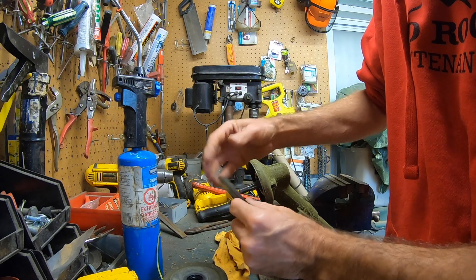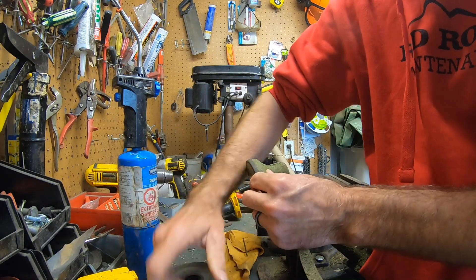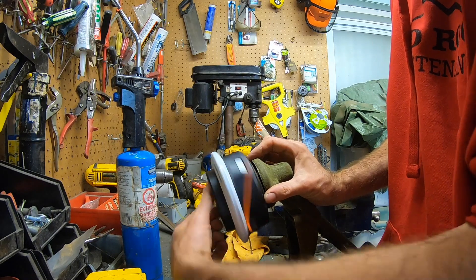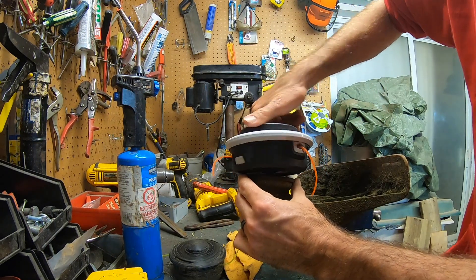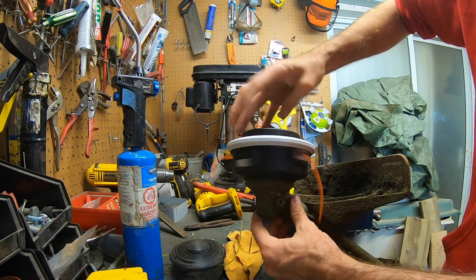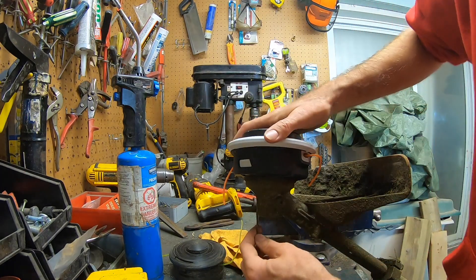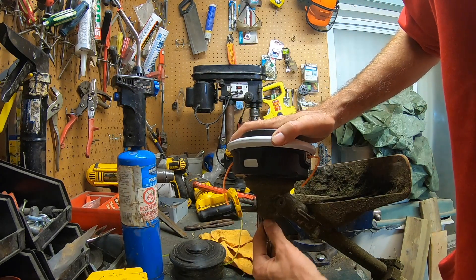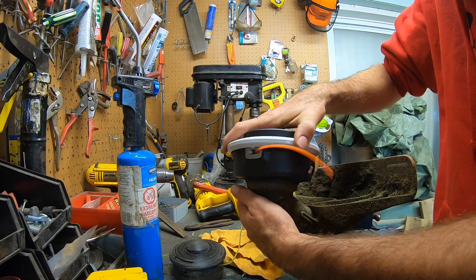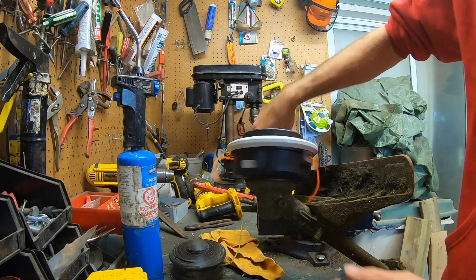Alright, so you want to make sure you keep this on. Take the new speed feed head — it's the same thing but you're going to do it the opposite way. Take the nail, put it back in, find the spot. Not sure why that didn't want to go back on straight, but there we go, it's back on.